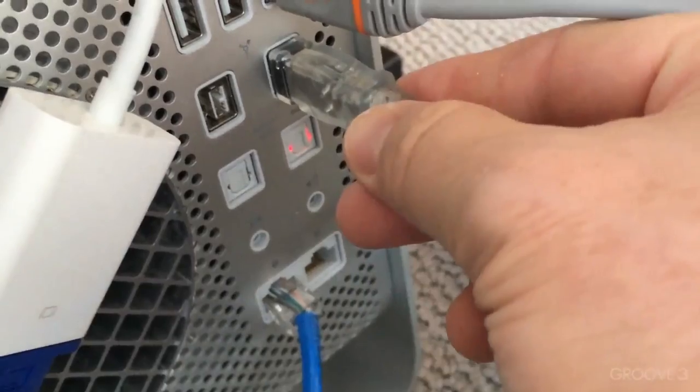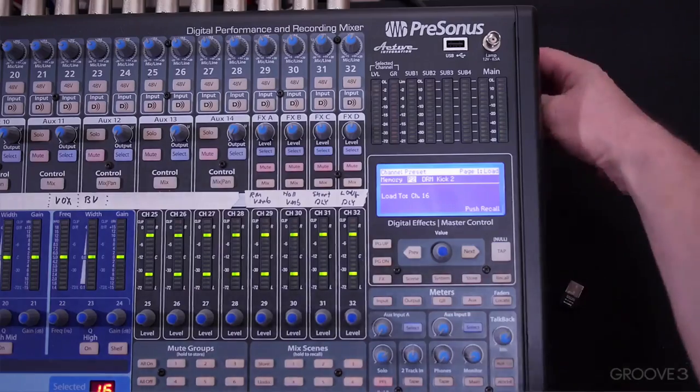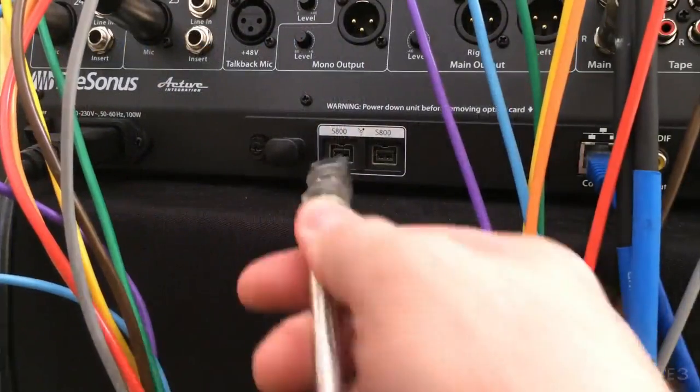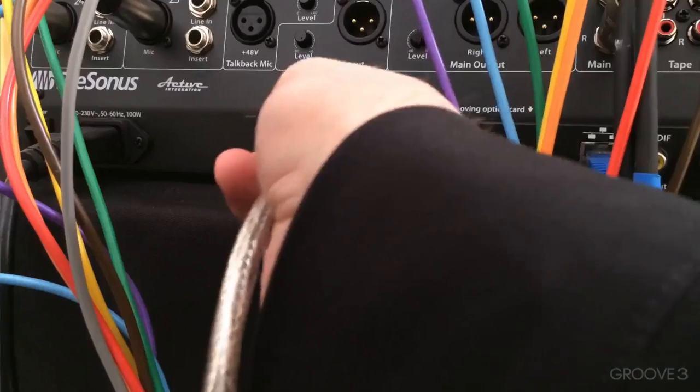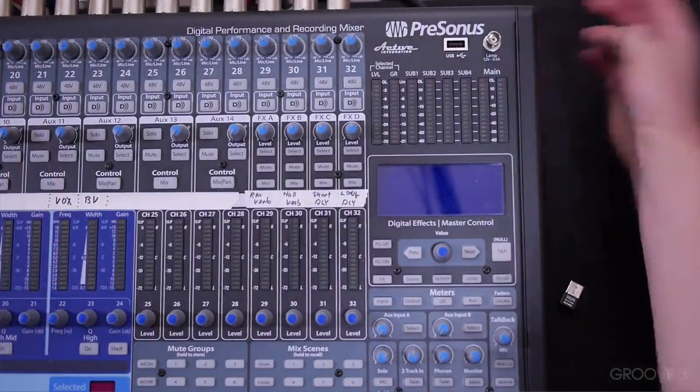I'm going to connect, and then you'll be able to see what happens. Normally if I'm doing any connections, I don't like to do it with the board on. I just find that it's more reliable to turn the board off and then make the connection. So I'm going to go around the back of the board, connect the FireWire 800 cable, and turn it back on.